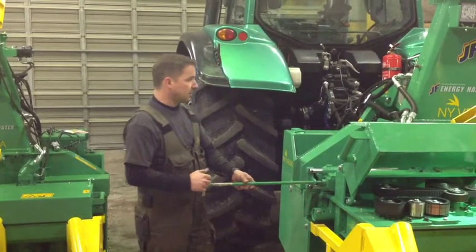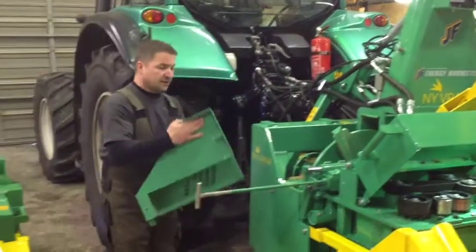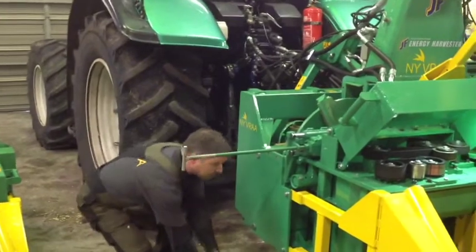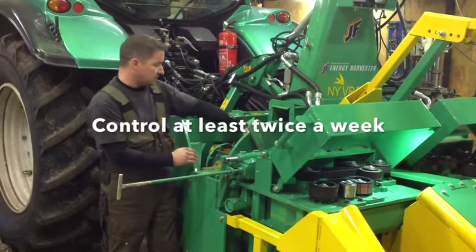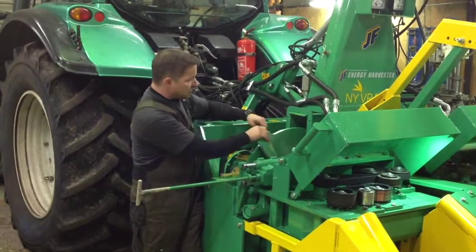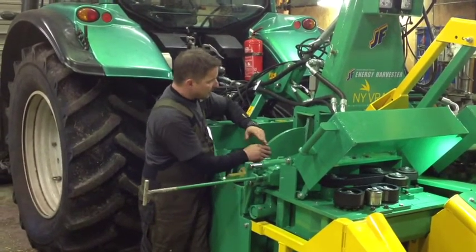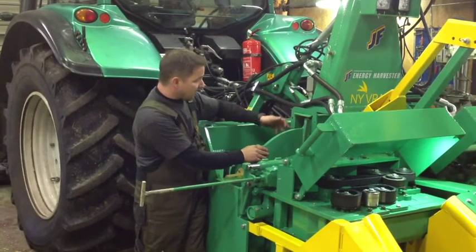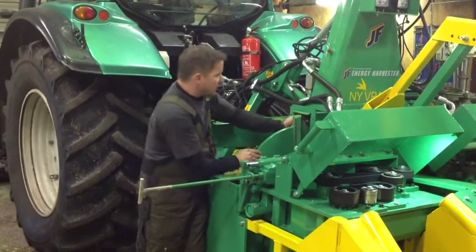If you have a rainy day, take off this cover and take off this cover as well. Make a small inspection here: are all the bolts okay? Are all the knives okay? Turn the rotor completely. Check — you may have been harvesting a stone, you can have a damaged knife or a damaged bolt. Replace it and always rotate it.